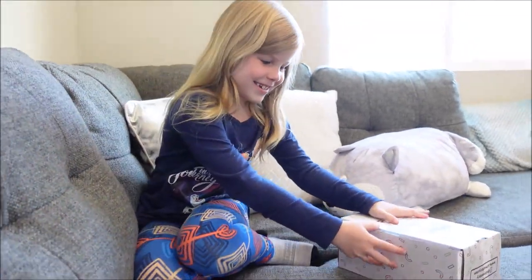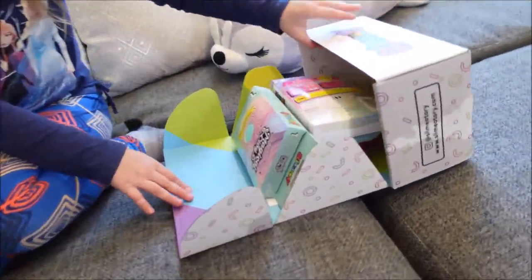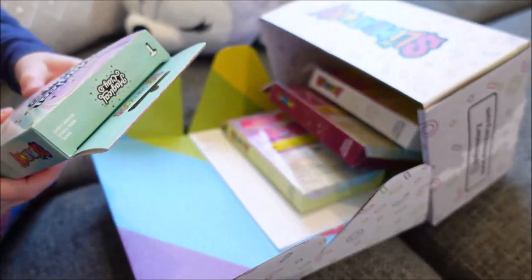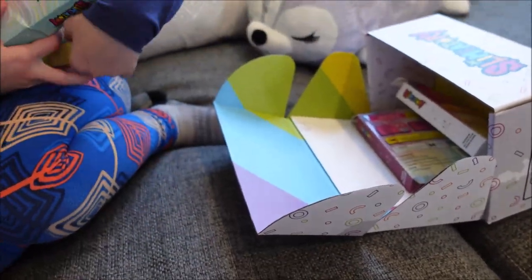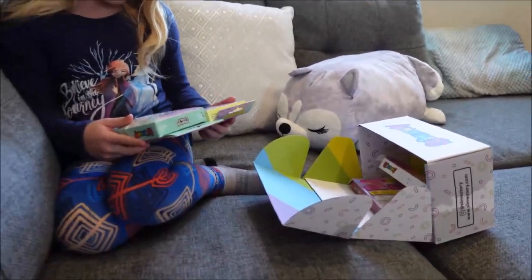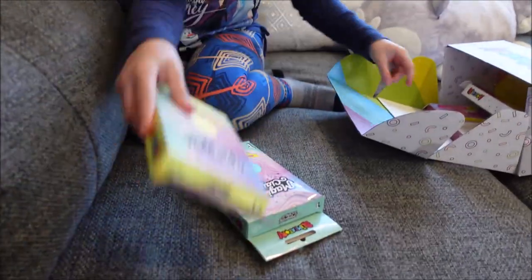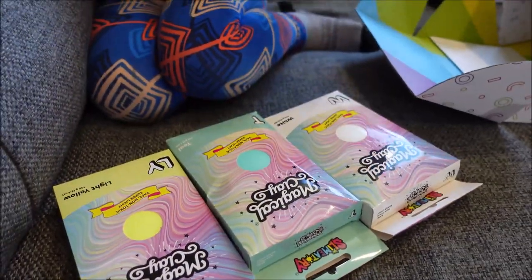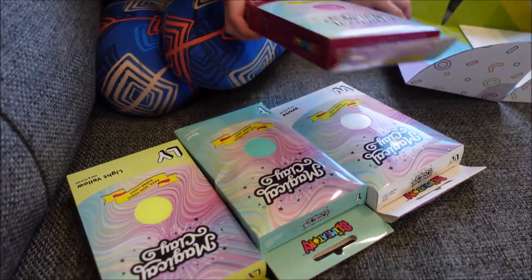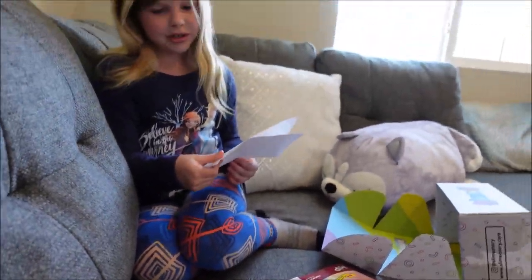You guys ready? One, two, three. So probably the postman's truck. They're all beautifully put. Whoa! Wait, this is neon. Oh, it's light yellow. I got teal, light yellow, white, hot pink. It's not what I was expecting.